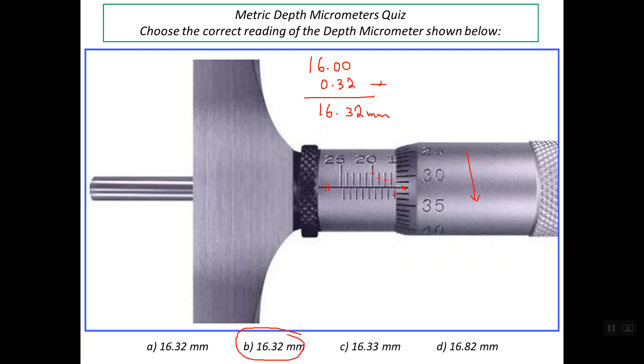That's all about how to read the metric depth micrometer. Thanks a lot for watching. Goodbye.